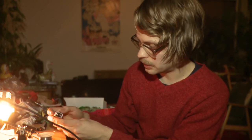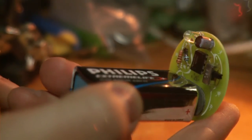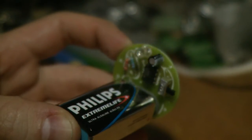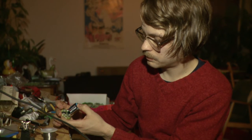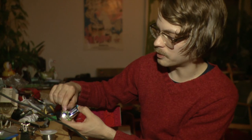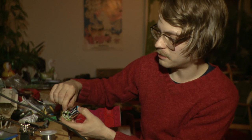The final phase is testing. Take the battery, connect it, and turn out the light — now we should see some blinking. Perfect! Congratulations, you have just manufactured your own Shogun Kunitoki flashlight.